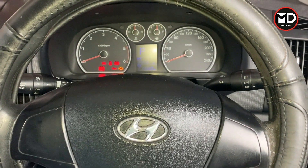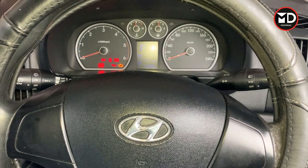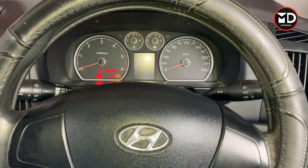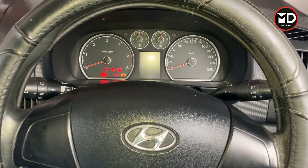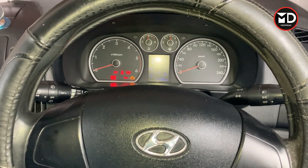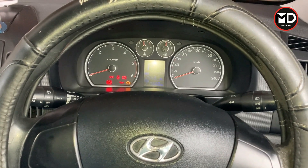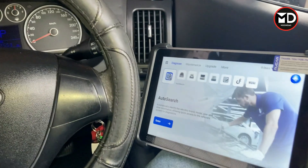Hey everyone, welcome back. Today we have this Hyundai i30 2009 and the problem is on the ESP system — sometimes the ESP off light comes on because of an issue. Today we're going to hook up the scan tool, read the fault code, and see what we can do to fix the car.